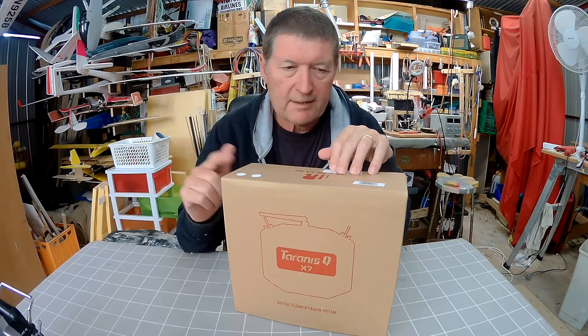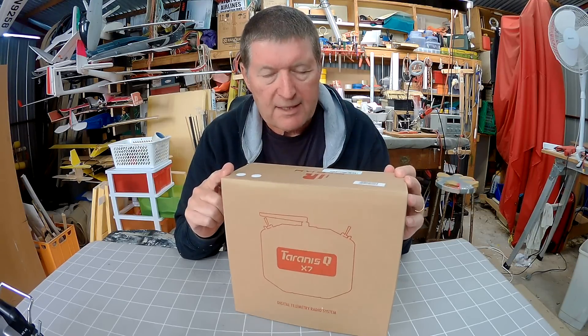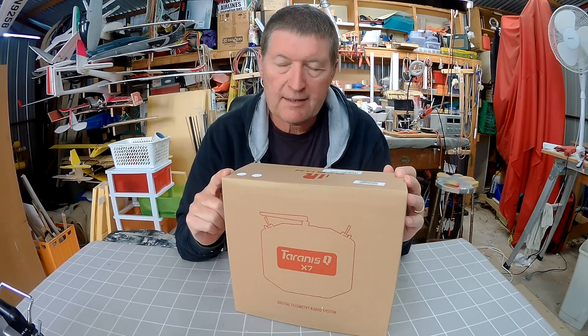Howdy folks, I have a very exciting review for you today. This is the new FRSky Taranis QX7 from Banggood. This is a highly anticipated release from FRSky.